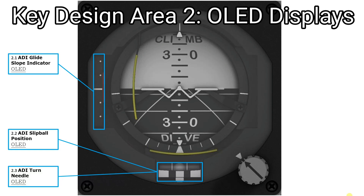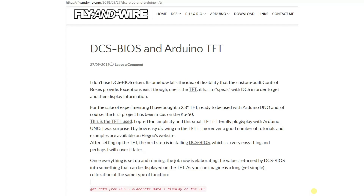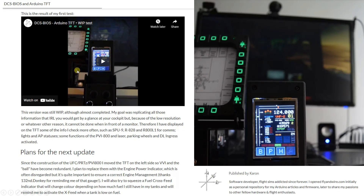For key design area two, I was looking at the glide slope indicator, and the slip ball position and turn needle. What I had in mind was to output the value as a moving graphic onto some form of display, such as an OLED. To this point in the project I've only output things as a numerical value or a character, so the question was — how do I express this as a graphic on screen? I spent some time looking online and came across a website called Fly on Wire, which had an article titled 'DCS BIOS and Arduino TFT', where for the KA-50, someone had looked to output moving graphics to a display. There was also a YouTube video demonstrating that in use, which looked fantastic — the link will be in the description.